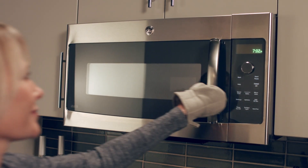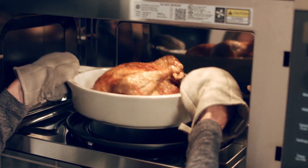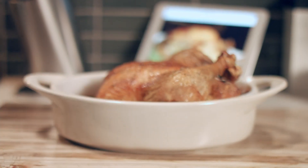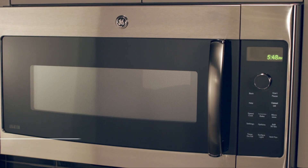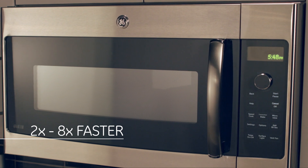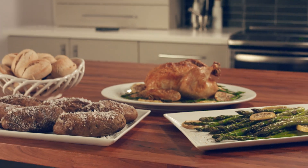A delicious dinner doesn't have to take hours to prepare and cook. GE's SpeedCook Oven with Advantium technology puts time on your side, using advanced cooking technology to cook foods 2 to 8 times faster than a conventional oven, giving you mouth-watering results in a fraction of the time.